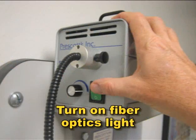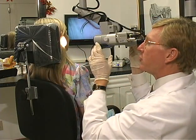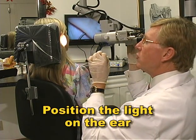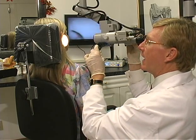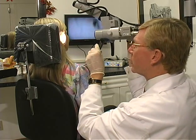Turn on the fiber optics light and adjust the amount of illumination to your preference. Then, without looking through the microscope, position the light on the patient's ear. New users tend to look through the scope while trying to find the ear, but the better way is to position the light without looking through the lens.